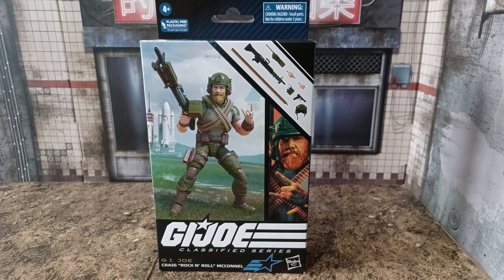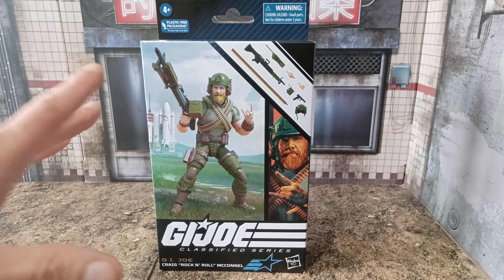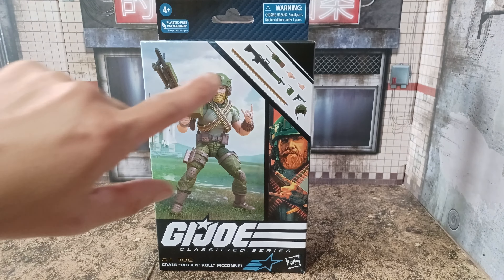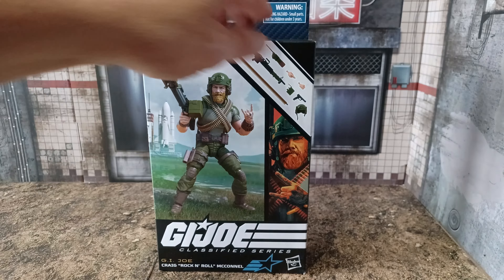Hello and welcome to my unboxing today for the G.I. Joe Classified Series, Craig Rock'n'Roll McConnell. A little bit late with this one — I've had him for a while, it's just a matter of getting around to opening him and having time to do the videos.